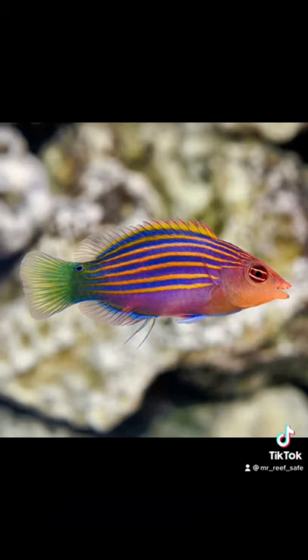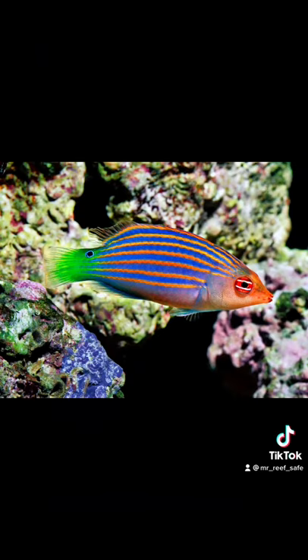The six-line wrasse has a carnivore-based diet, and a single specimen needs a minimum tank size of 30 gallons or more, with plenty of places to hide and sleep. The temperature range is best between 74 and 78 degrees Fahrenheit.